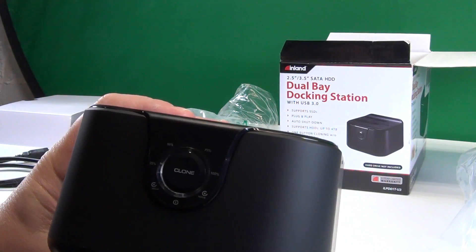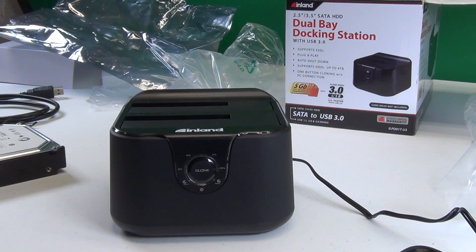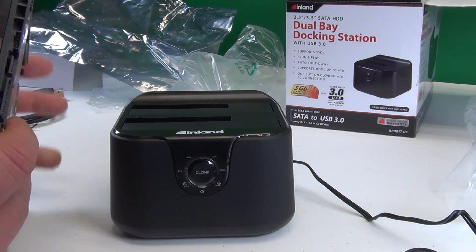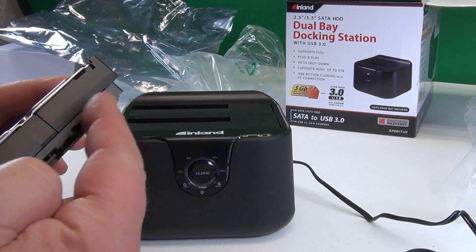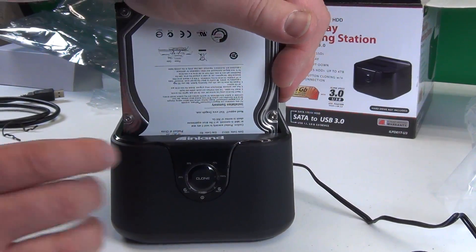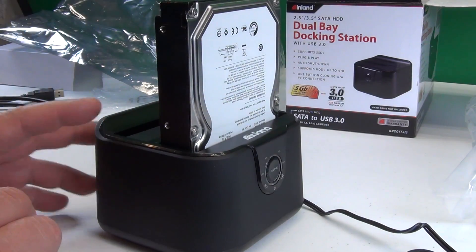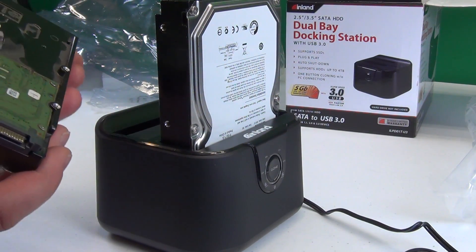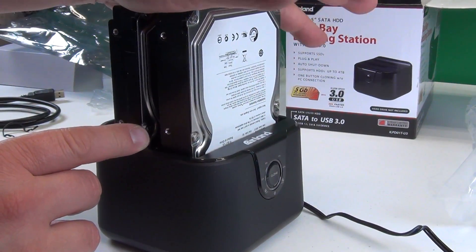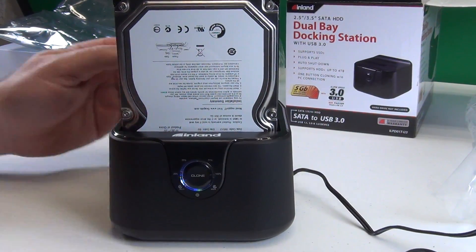Wouldn't that be nice if I would try that? I think I am going to try that. So here we are trying out the clone function. As we can see, those are the connections of the drive, and I plug the drive in here like this — the first one. Push it all the way down. Drive number one is the source, and then the target drive — if I want the same data on this drive, I plug this in here. Then I turn it on in the back. So in the back now I turn the on switch.